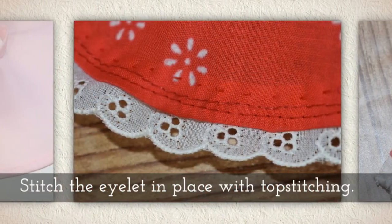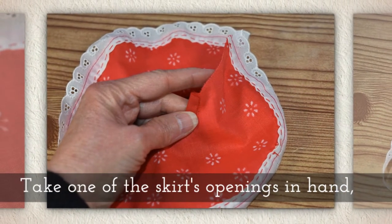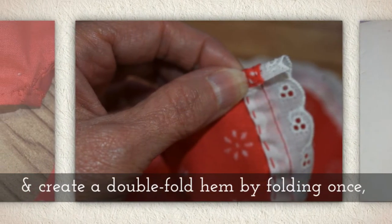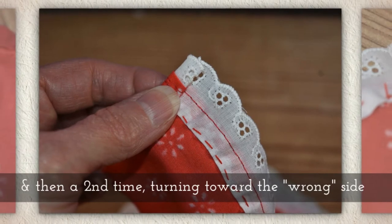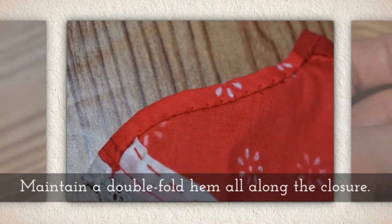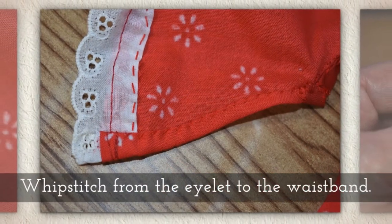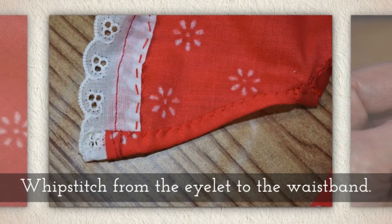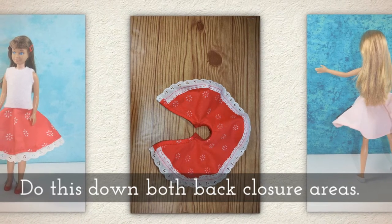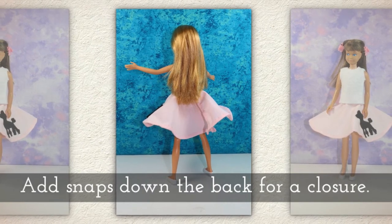Stitch the eyelet in place with top stitching. Take one of the skirt's openings in hand and create a double fold hem by folding the fabric once and then a second time, turning toward the wrong side. Maintain a double fold hem all along this closure area. Whip stitch from the eyelet to the waistband. Do this down both back closure areas, and now add snaps to the back for a closure.